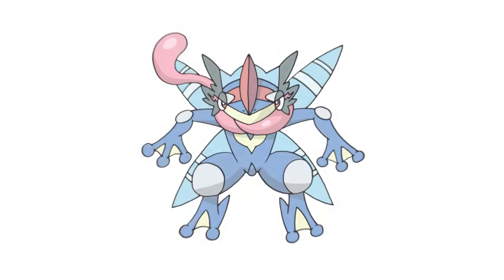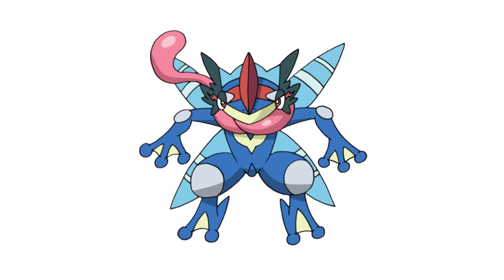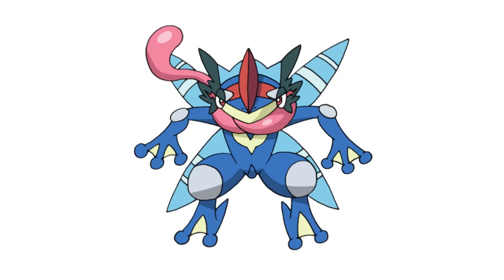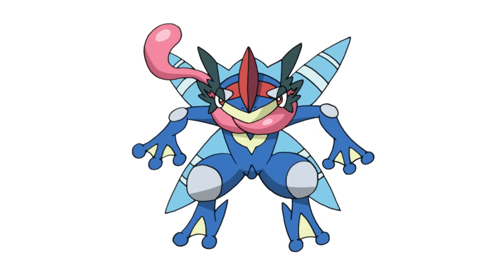And that is pretty much it — there we have it, there's Ash Greninja from Pokémon. I hope you enjoyed this lesson. Make sure you check out our Pokémon playlist — I add a new one every Tuesday. Thanks for watching, and we'll see you again soon.